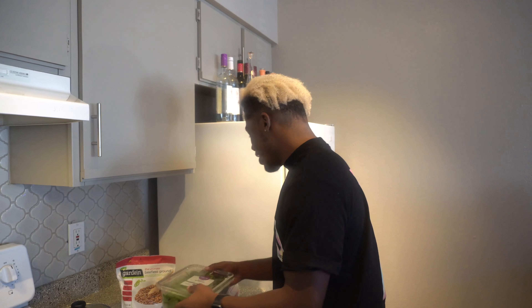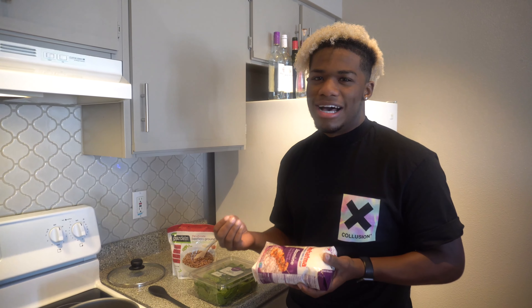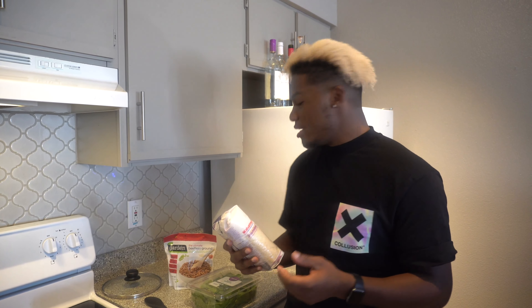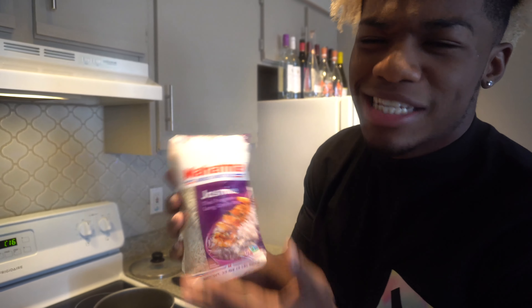Then we're gonna use some jasmine rice. You don't have to use exactly jasmine rice — you can use whatever rice you want — but this is my favorite. It's got kind of a sticky texture which I really like. This meal is great for meal prep, so I'll be making quite a few servings for the rest of the week for me and my girlfriend.